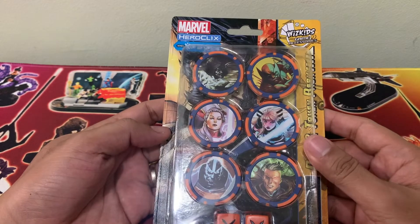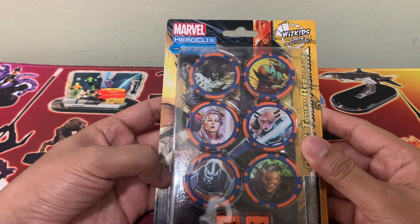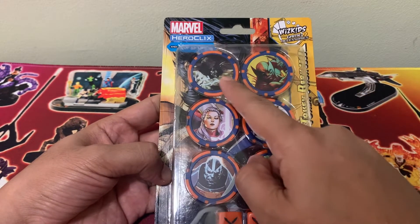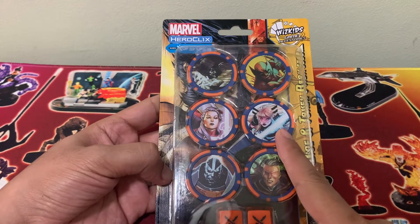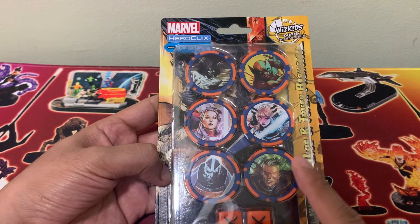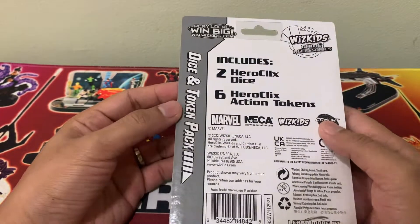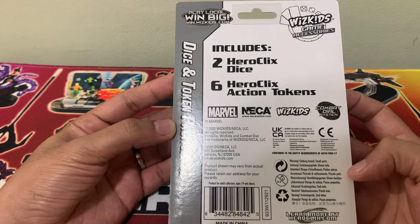You can see here at the front the characters illustrated on the pack. We have Solemn, Wolverine, Captain Britain, Magik, Apocalypse, and Cable. And then at the back we have some information about the product.